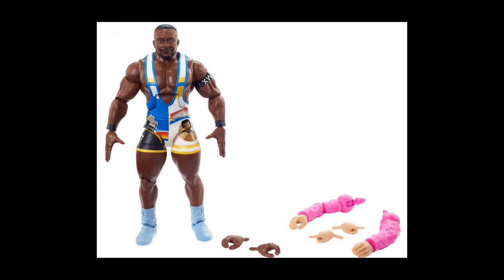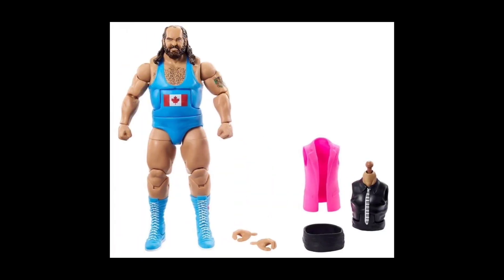Big E, the WWE Champion, is also making a return here back into the Elite series. If you look at the additional parts, as far as his build-a-figure accessories, you're going to get the arms. Big E is the guy with the arms, so it only makes sense that they included those with him.